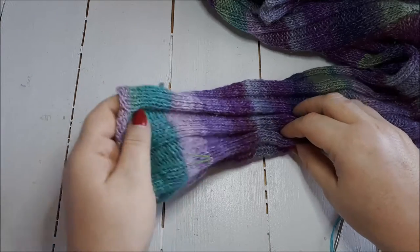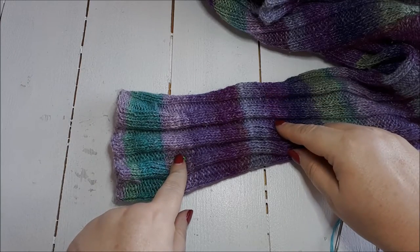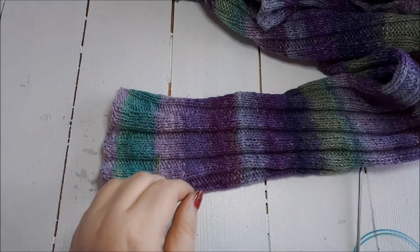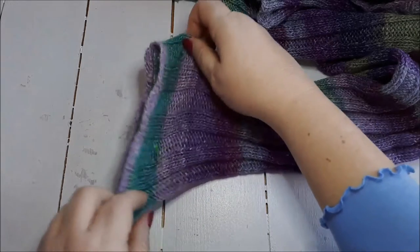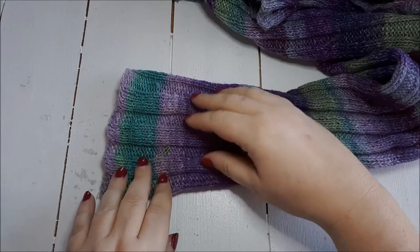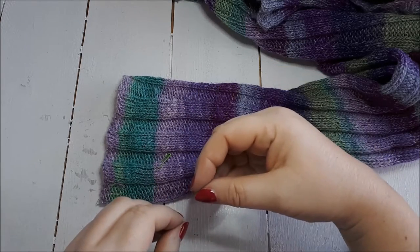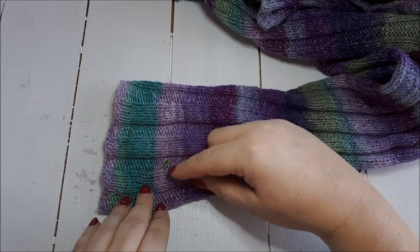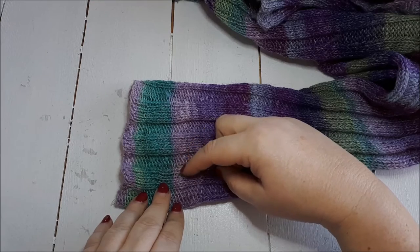Thank you for joining me today. I'm going to show you how to shorten a sleeve. I didn't knit this cardigan — a friend of mine knitted it. It's a lovely Noro Silk Garden, a very nice yarn. The sleeve is too long and it's stretched a bit with time. It's quite floppy, and the four-by-four rib doesn't pull it in enough. She's not wearing it because the sleeves always fall down, so she asked if I could shorten it. I get a lot of questions about this, so I thought I'd record a tutorial.